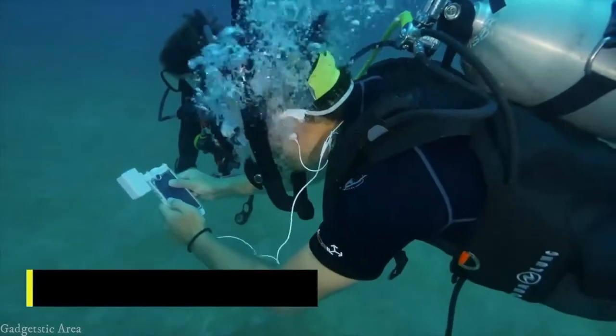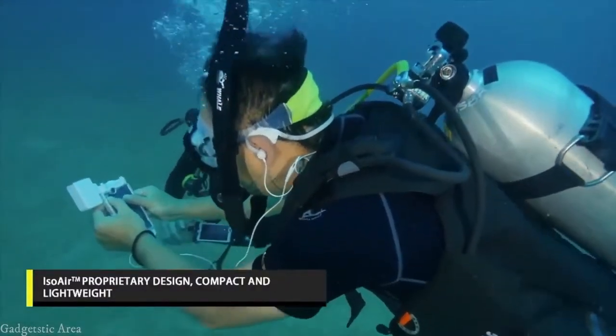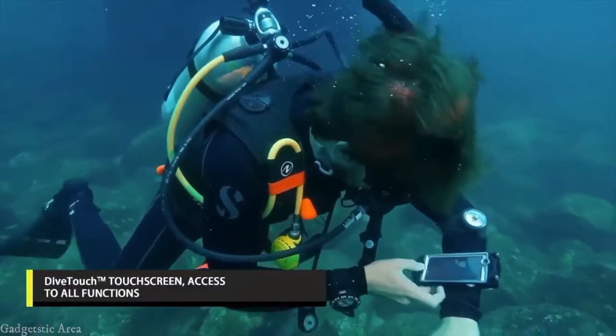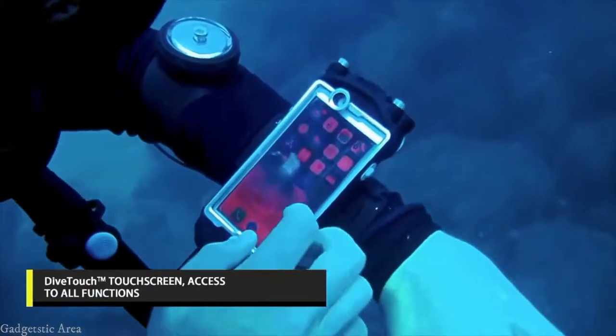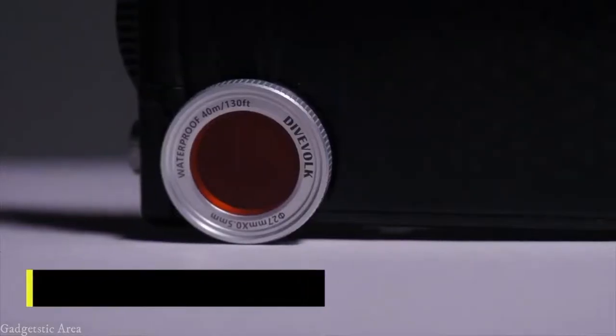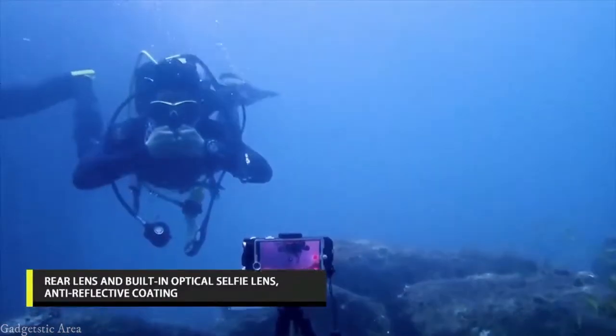The C-Touch smartphone housing weighs only 110 grams. It allows full access to all the functions of your smartphone. Battery and overheating are no longer an issue, and the dual lens are equipped for recording your best moments.